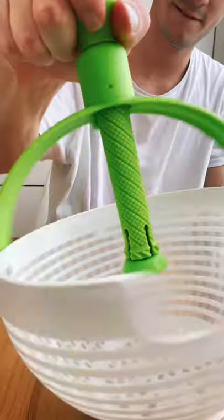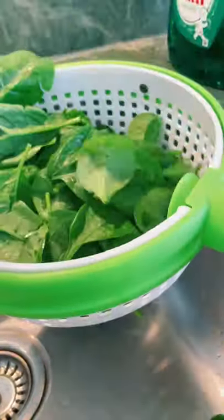Amazon products you need, part 90. This spinning colander dries your food in seconds. Just load it up, push down on the handle and watch the water fly.